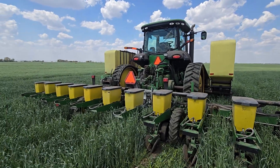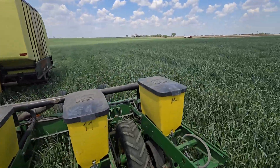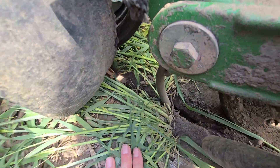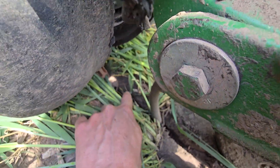Grow the farm up. Look at this placement of seed and fertilizer. Biology. Getting a great cut.